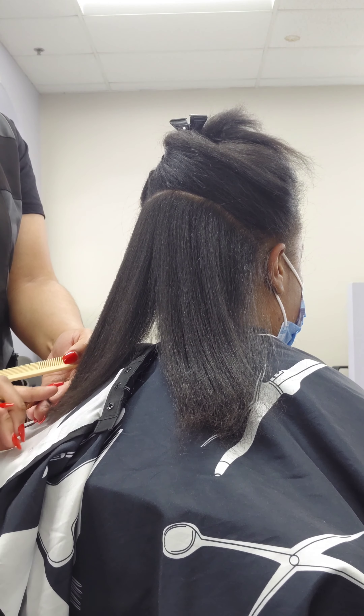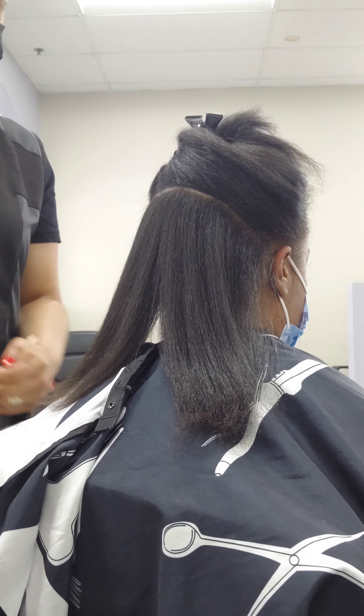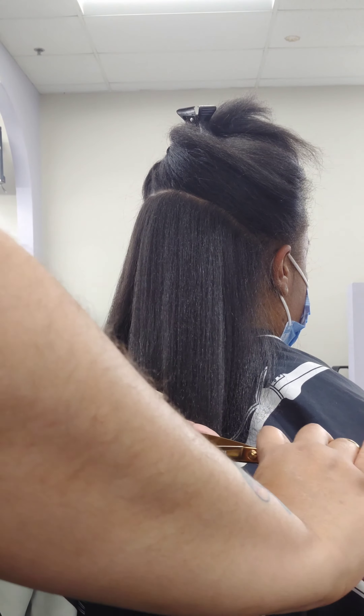I comb the hair down multiple times to see how the hair naturally falls. Her hair naturally falls in a U shape, so I'm not gonna give her a straight cut — I'm gonna cut it in a U shape. I'm gonna part it down directly in the middle and take one section, pulling it to the same direction that it's going.